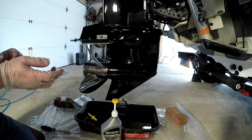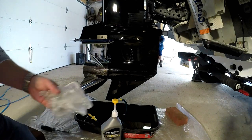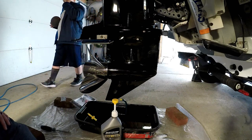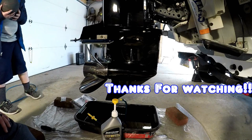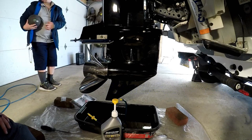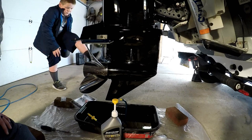Make sure it all looks good, make sure you don't see anything leaking, and you're good to go. That's pretty much all there is to changing the gear lube for a lower unit on a 2018 Mercury OptiMax Pro XS. If you guys have any questions, concerns, or comments, feel free to leave them below. Stay tuned for more fishing videos — I have that new La Rance ghost coming Wednesday. Thanks for watching!